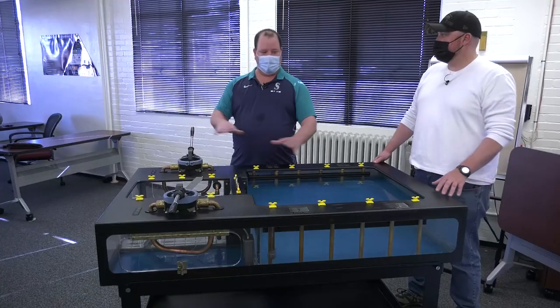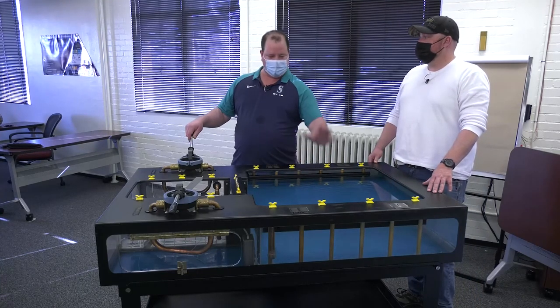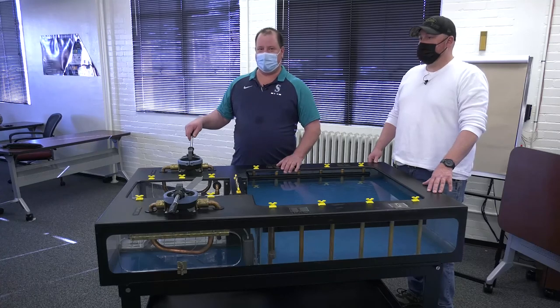That's pretty much the main process — a general overview of how you get a ship from a pier into a dry dock for doing maintenance on that ship. Hope you learned something today. Thank you for watching.